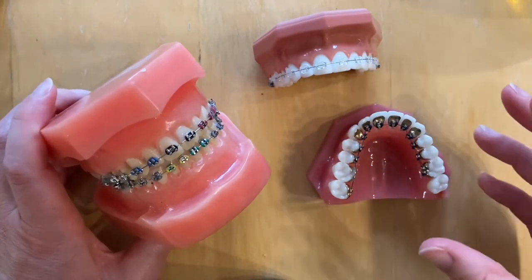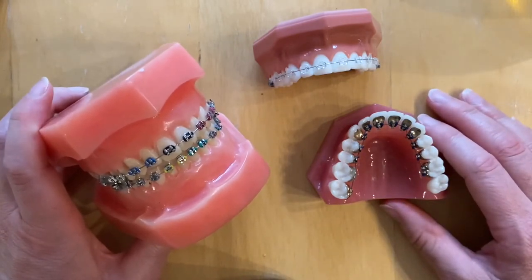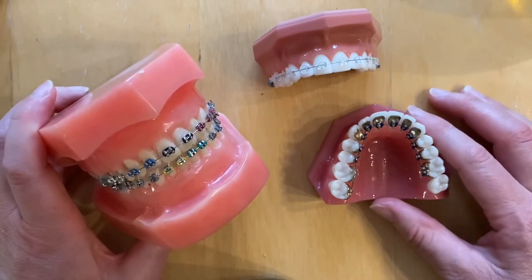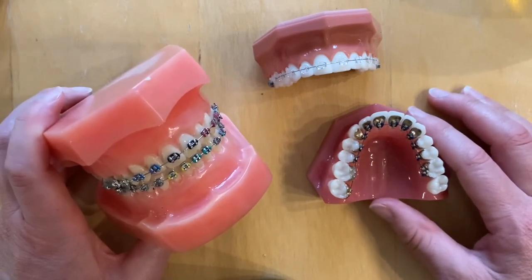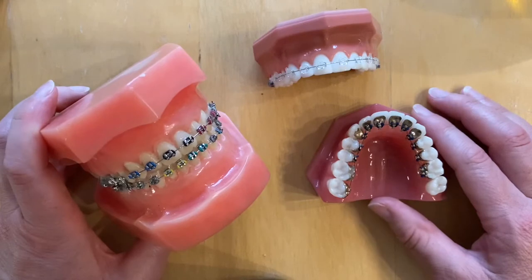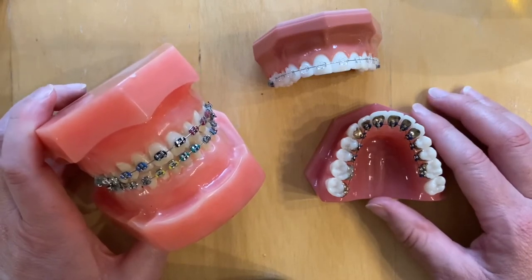The first thing you will feel is that it will feel quite uncomfortable and quite weird, but generally speaking the teeth don't start to hurt until about five or six hours after they've been fitted. At this point the teeth can get quite sore and achy, and a good idea is to take some painkillers - the type you might take for a headache. It will naturally get better over a few days, but it might take one to two weeks to really get used to the feeling of wearing your braces.